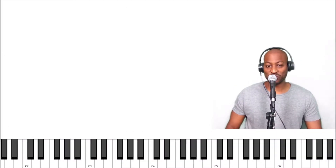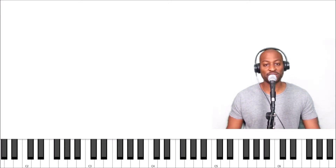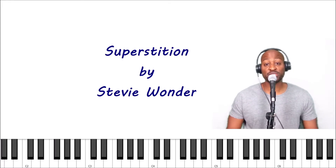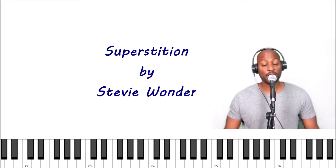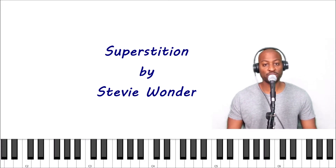Hey, what's up everybody, this is Lewis Jones with YouLearnMusic.com. Today I have a very simple song for you to play — Superstitious by Stevie Wonder. I'm going to break this up into two parts, left hand and right hand.